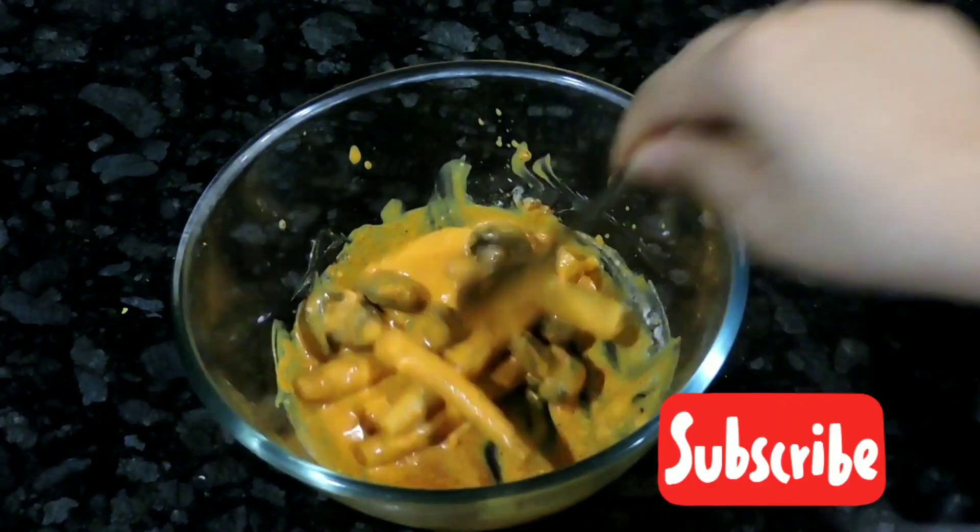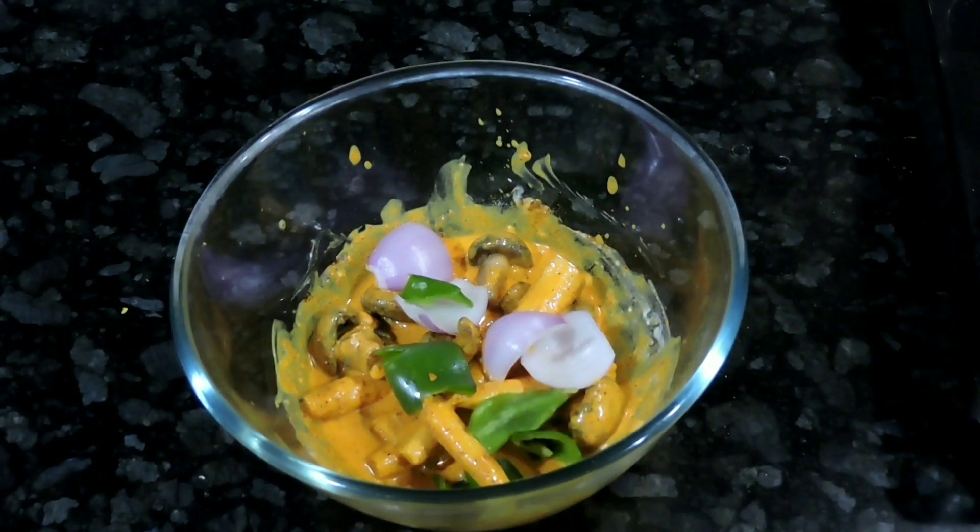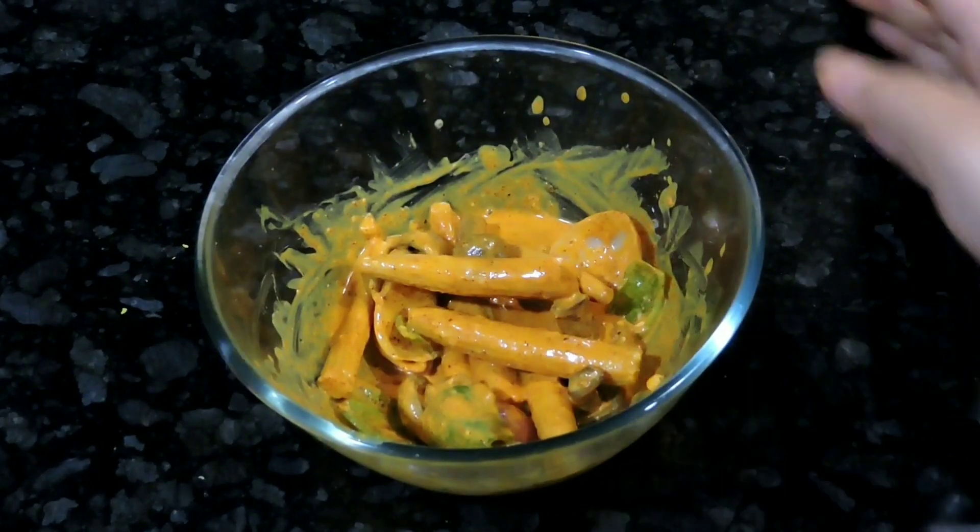Next, I have cut the onions in large cubes and also cut the capsicum — mix them properly. Now we will keep this mixture for 30 minutes to marinate.